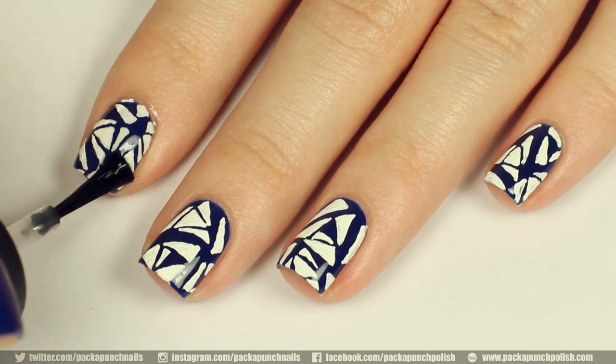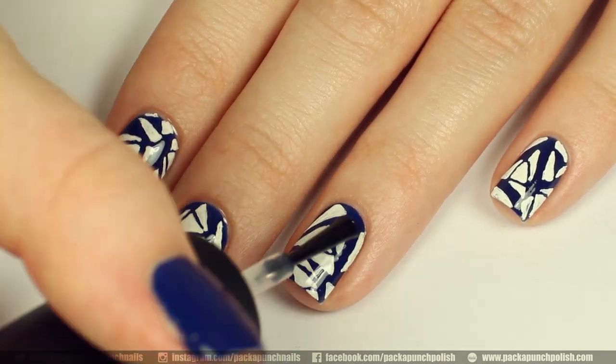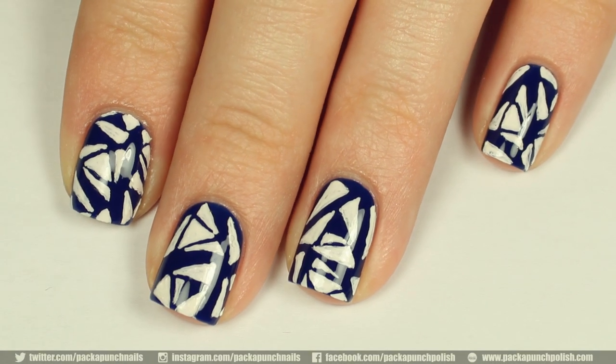When you are finished applying the design to all of your nails, you can apply your favorite top coat. I am using a top coat from Motives Cosmetics. I hope you enjoyed the design and the video.